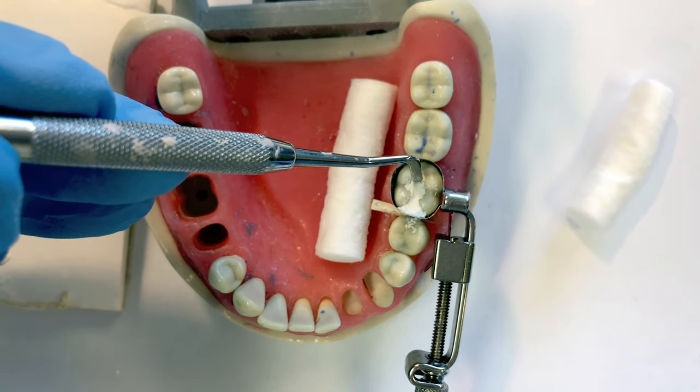Then carefully remove your band. Lift up on the side that does not have the restoration. If you have an MOD, just pick a side, but if it's not an MOD, pick up the side without the restoration first — usually that one stays in place. Take a look at your restoration before pulling the band out; make sure it doesn't stick. If you waited for the initial set you should be fine. Lift up and slide it out carefully — these bands are sharp and you don't want to lacerate the patient's soft tissue.